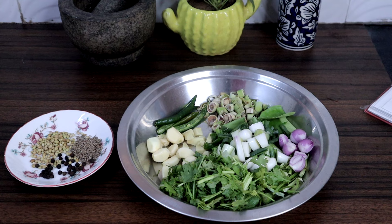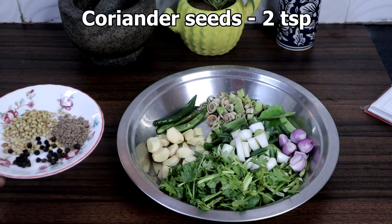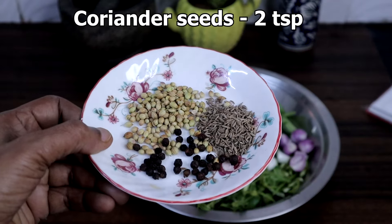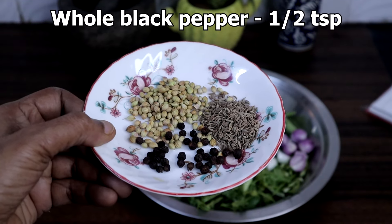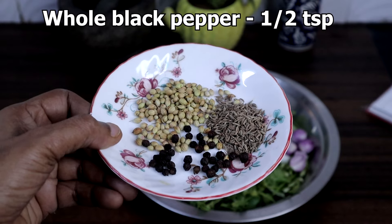First, we will make the green curry paste. For that, we need 2 teaspoons coriander seeds, 1 teaspoon cumin seeds, and half a teaspoon whole black pepper. We will be dry roasting these.